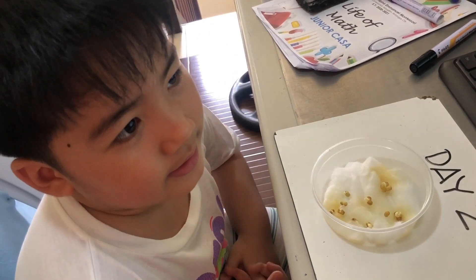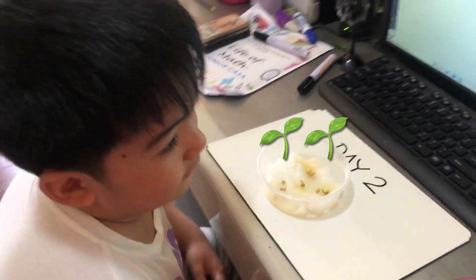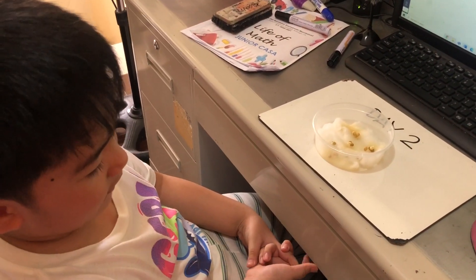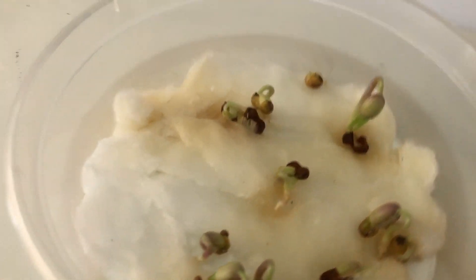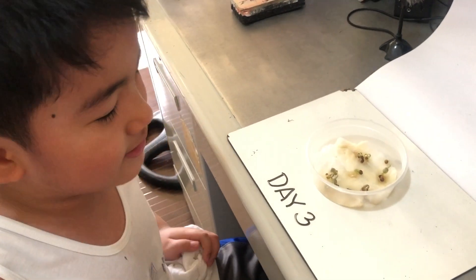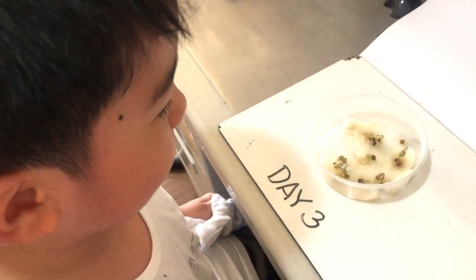And then next one is day 4, and then after it becomes a plant, it is day 4, and if it's day 5, it is day 6 too. This is day 3. Hi guys! The seed, it broke — right here.